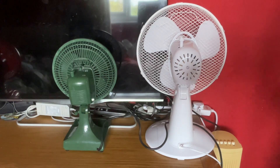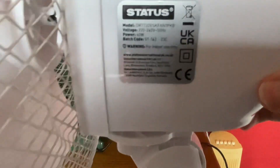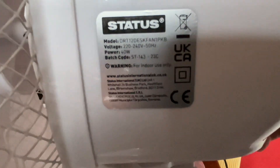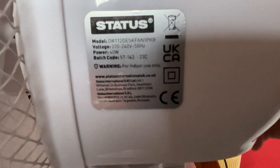The information — I'll do the Status one first. It is model DRT12-FAN1PK, 226–240 volts, 50 hertz, made in China, with the Status logo, 40 watts.